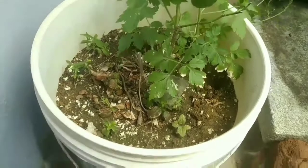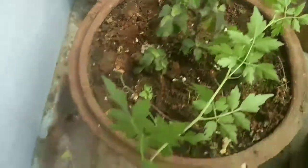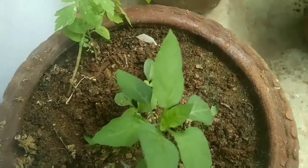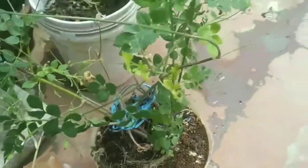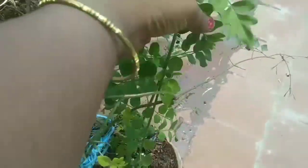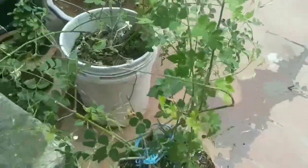The leaves are made in the leaves. This is a water tank.